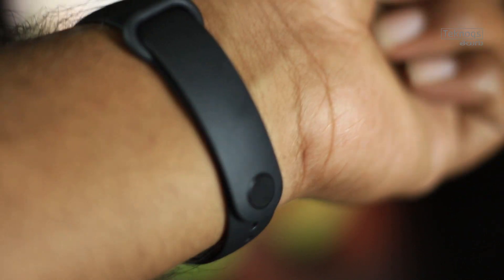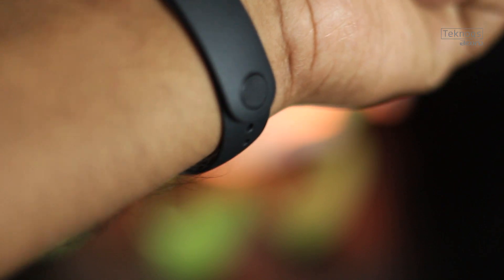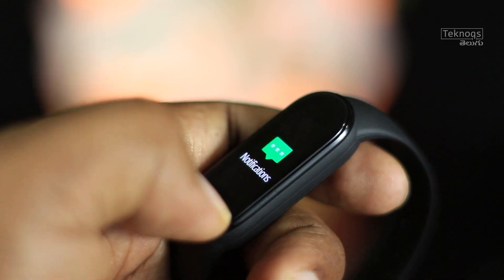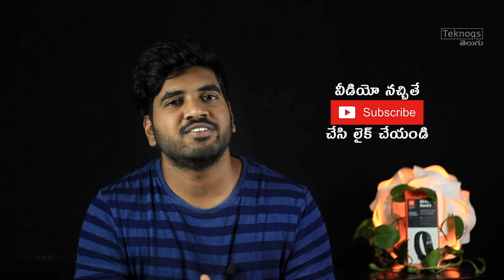Band fitting is regular and comfortable, and sleep tracking does not cause any discomfort. Overall, the Mi Smart Band 5 has good build quality and is lightweight. Key features include raise-to-wake, call notifications, and a magnetic charger. If you like this video, subscribe and turn on bell notifications.